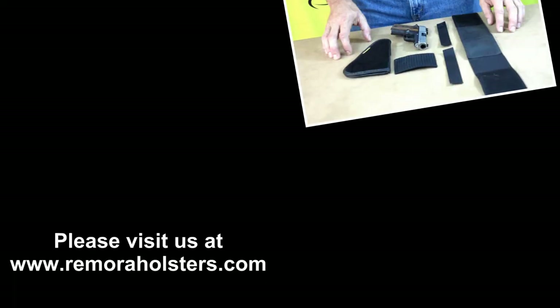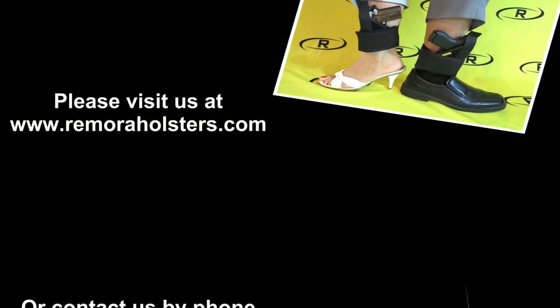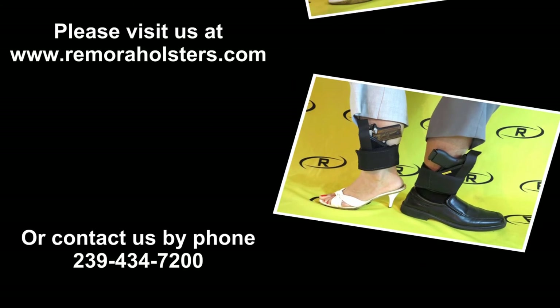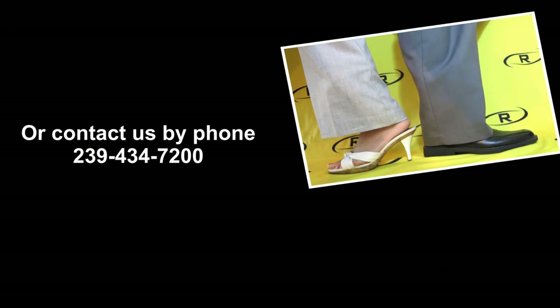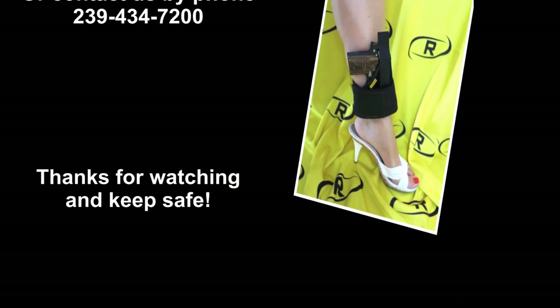For more information, please visit our website at www.remoraholsters.com or contact us by phone at 239-434-7200. Thanks for watching and keep safe.